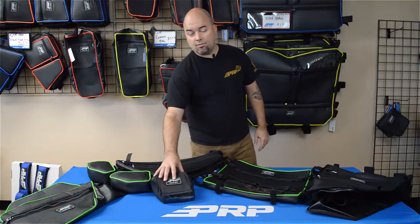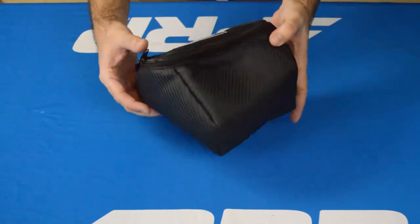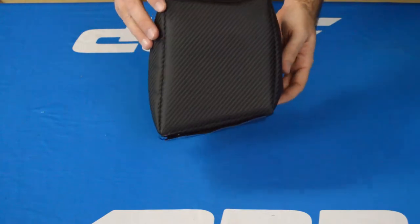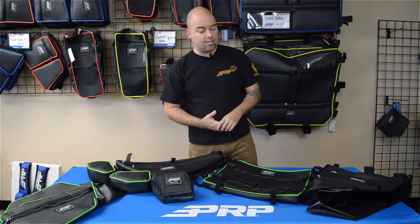In the dash of the double X there is a small compartment — it's pretty wide open and you can throw stuff in there. When you're bouncing around in the desert or wherever you're at, things might fall out. This gives you a nice enclosed piece that just sticks right in there, attaches with double Velcro and zippers up, so anything you throw in there is going to be nice and protected.